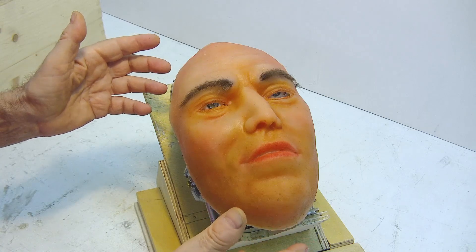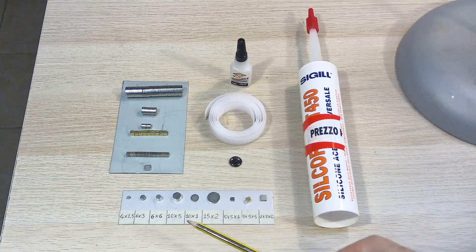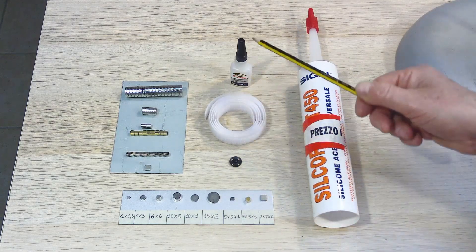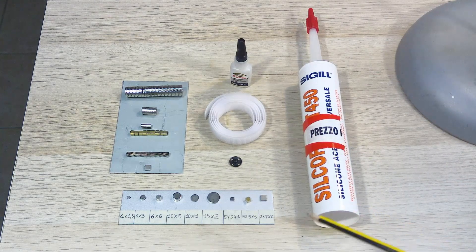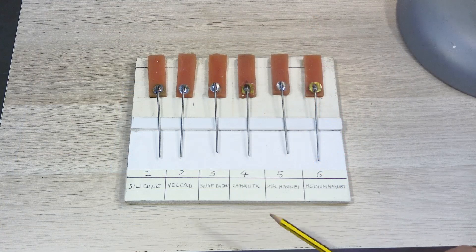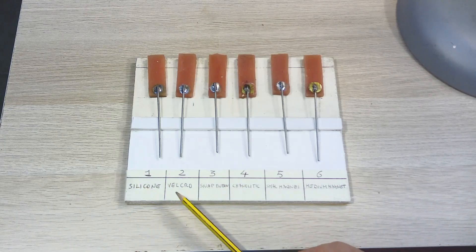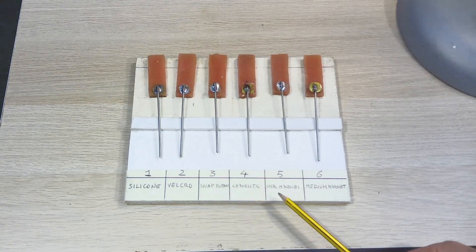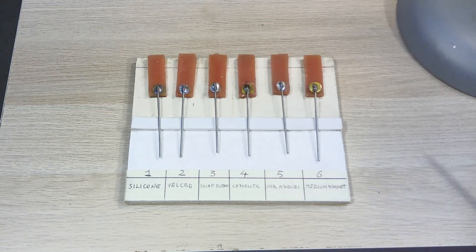Let's review some tests from a previous video. There are various possibilities: magnets, snaps, velcro, cyanoacrylate glue, and silicone. I have prepared an example test with various gluing and booking systems — silicone, velcro, snap button, cyanoacrylate glue, small magnet, and larger magnet — to see which one can resist stretching better.